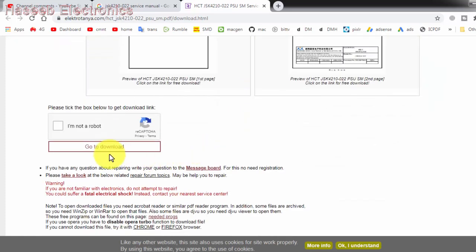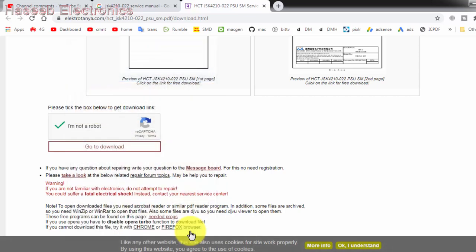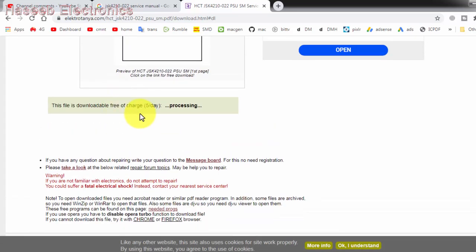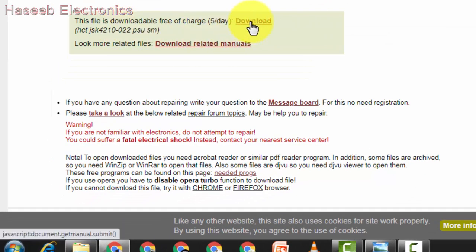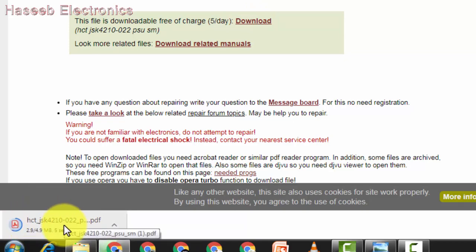The best site for circuit diagrams — if you want to download a circuit diagram for TV sets, monitors, washing machines, or different circuits — you can find it from electrotranya.com. There is also electronica.pt.com, which is also a very useful site, fixia.com, and tvled-sib-ru. When you open the file it will show a data preview and file size of 4.9 MB. You have to select the checkbox confirming you are not a robot, then go to download and wait a few seconds. The file will download to your bottom left folder.